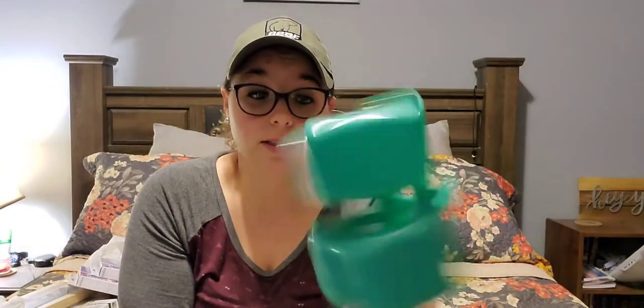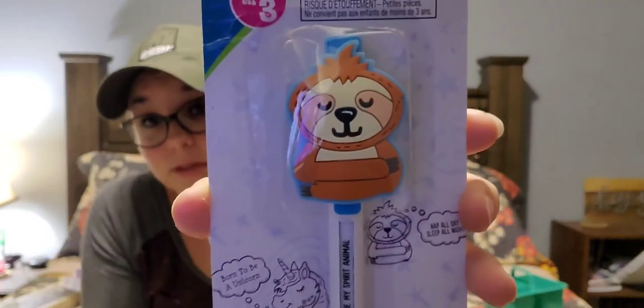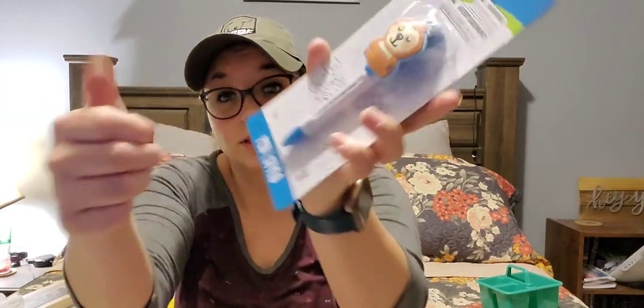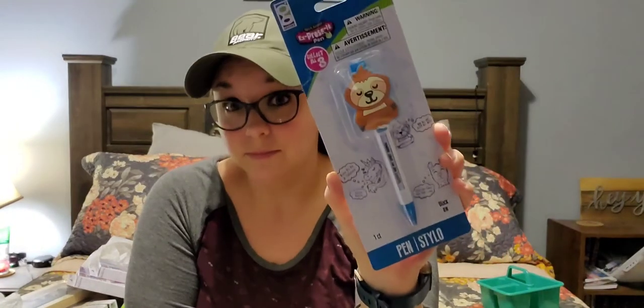I picked up this small craft caddy — they carry these quite often, but I purchased it to hold my glue sticks and stuff in my craft car. Then I found this Spirit Animal Express It pen with a sloth on it. It has different sayings when you click it — this one says 'Sloths are my spirit animal.' I bought this to go in my friend's Valentine's Day bag because she loves sloths — everything with her is sloths. She's gonna love it.